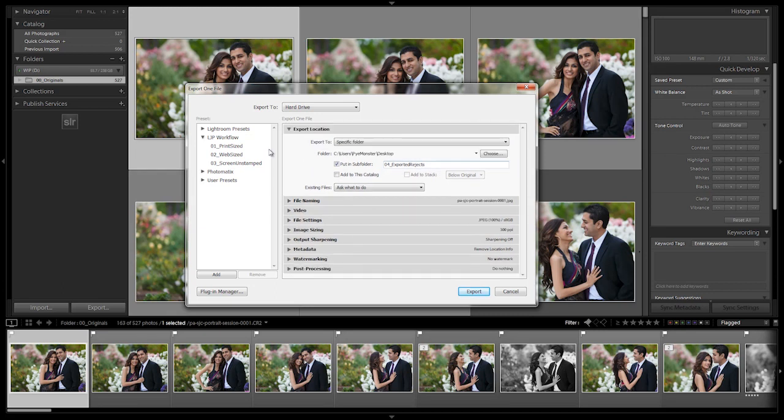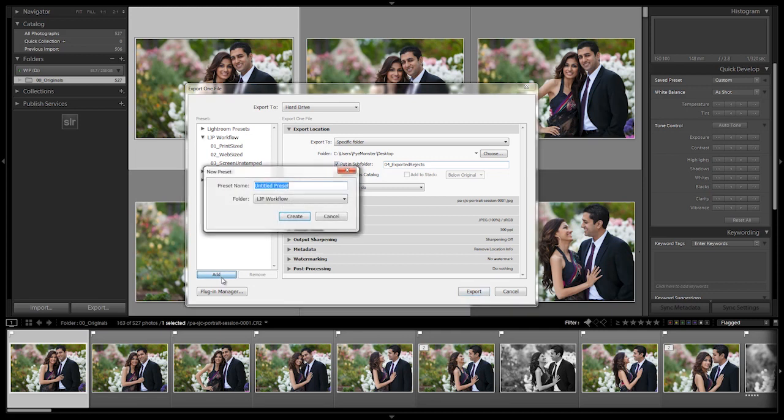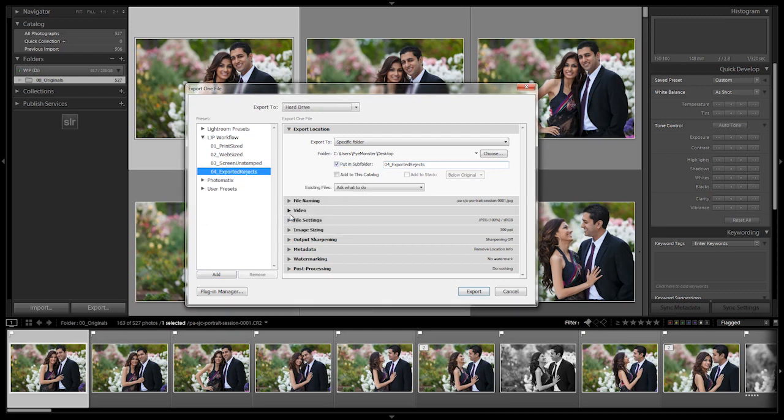Now we save this out as a new preset: '04 Exported Rejects' in the LJP workflow. Hit Create, and we're done setting up our export presets. In the next video, we're going to show you how to export the entire catalog at one time.